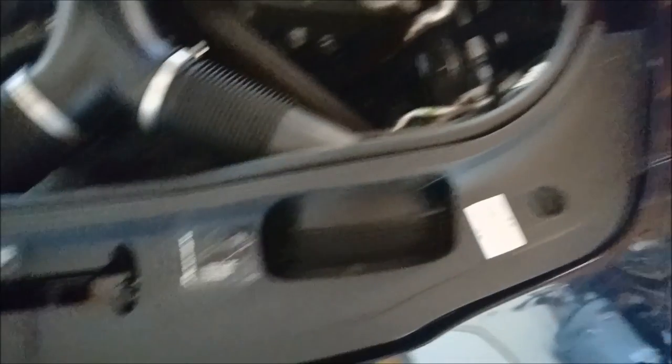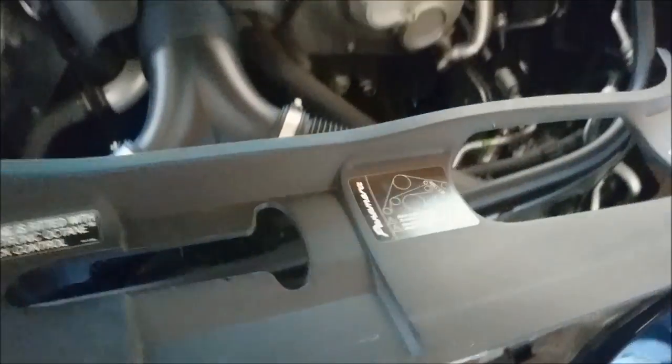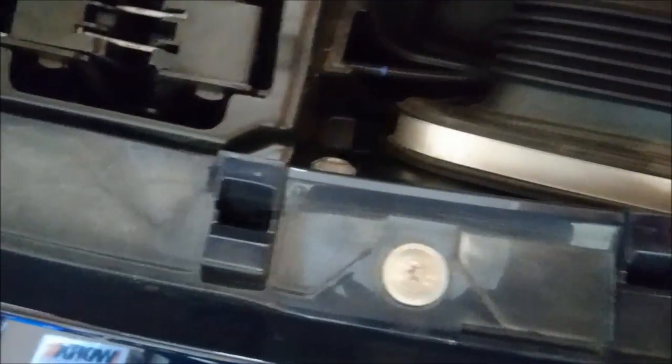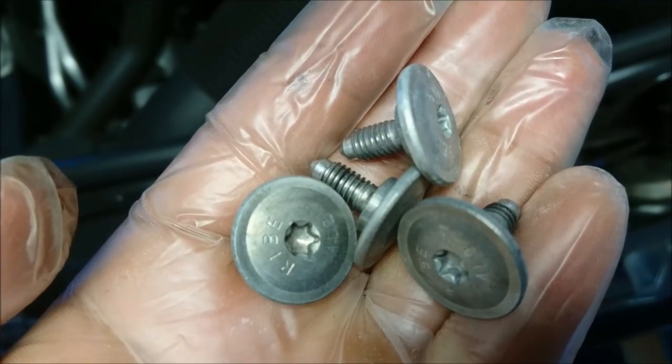Once all the clips are removed, you can go ahead and remove this black trim piece. You want to get it from here and then pull it up. Once you remove it, you have access to these metal colored star bolts that you need to remove — four of those. Here are the four T30 bolts removed.